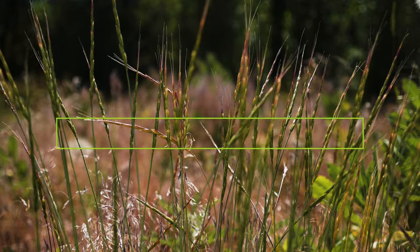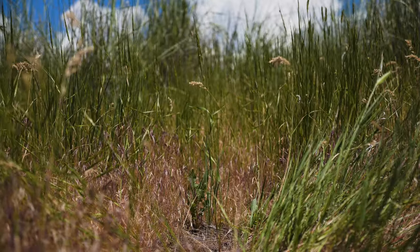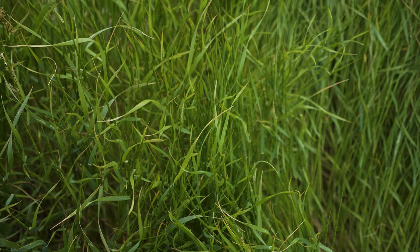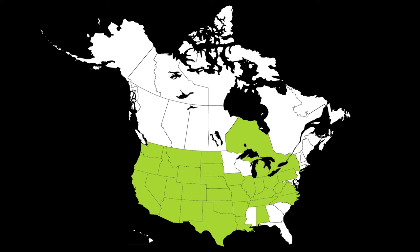Joined goatgrass is a weedy grass native to the Mediterranean and Western Asia. It was introduced to North America by the late 1800s and several times thereafter as a contaminant in the seeds of wheat and other crops. It's been reported throughout most of the U.S., and two small sites were recently discovered in Ontario, Canada.